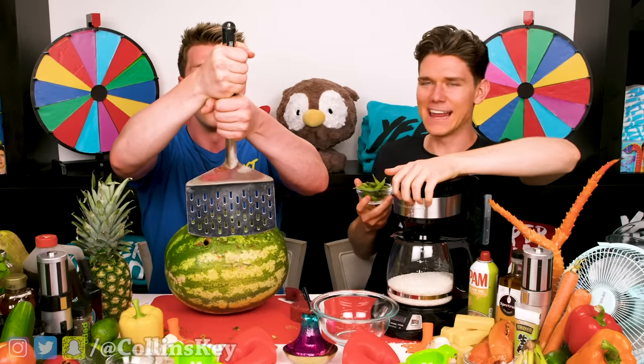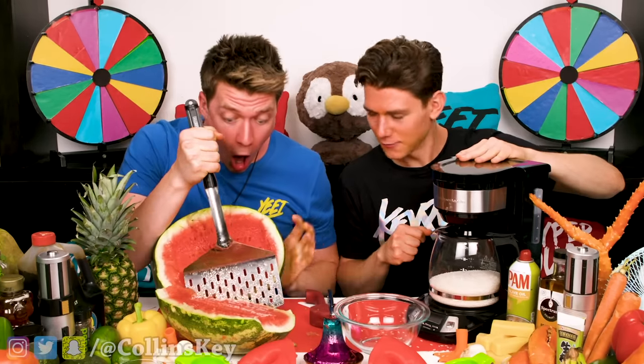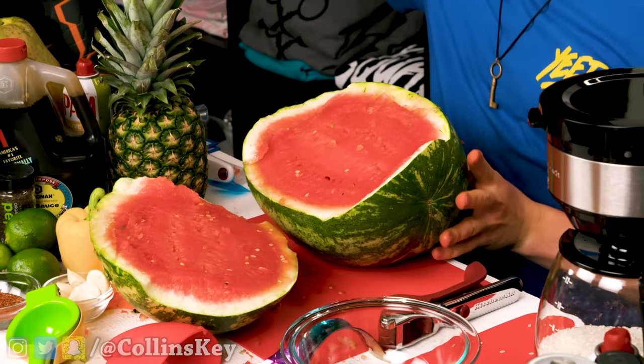Three, two, one — is this because you can't use a knife? I feel like I'm using a sword right now. I hear it going — no knife but a perfect slice off the top. Come at me, give me a high five!